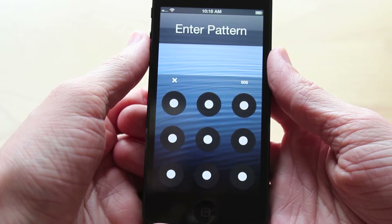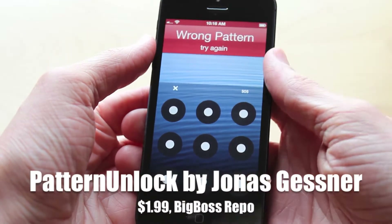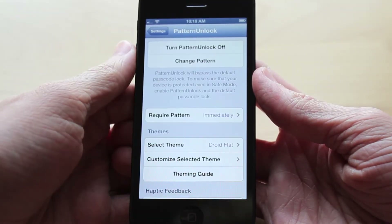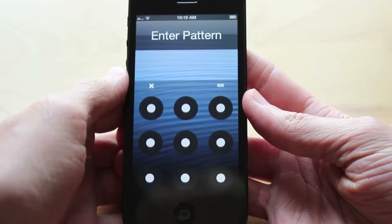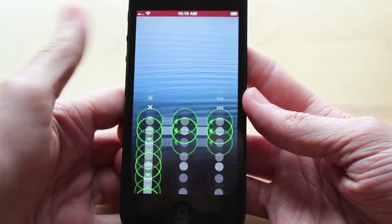So the name of this really cool tweak is called Pattern Unlock, which of course makes sense because you will be drawing a pattern to unlock your phone. When you first install it, you will have to head over to Settings and set up a passcode, but I've already done that, so I'm going to show you what it looks like as soon as you've set it up. When you slide to unlock, it will come up with a really cool looking Android-style unlock pattern.